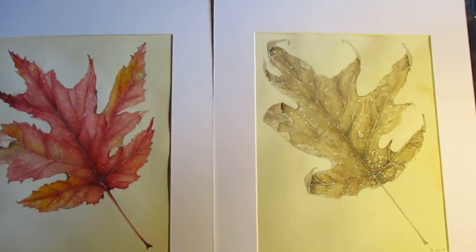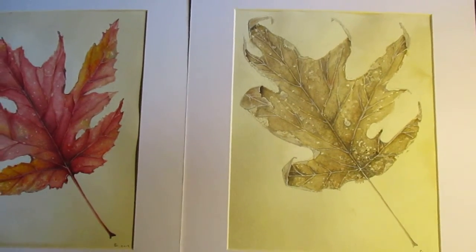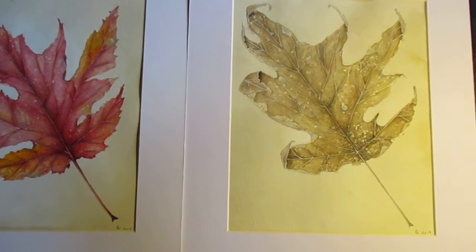My next leaf will be the spring, and I also have a lot of other art that I've done and I will have to get that posted too. Thanks so much, bye.